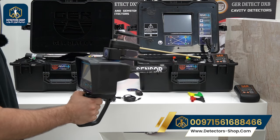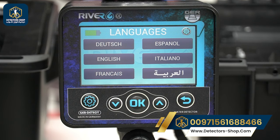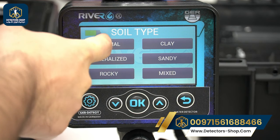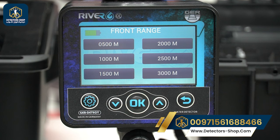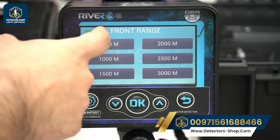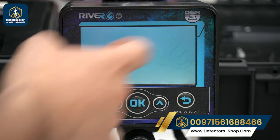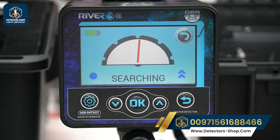After turning on the main unit and connecting the battery, we select our language — English — then choose our soil type: normal, mineralized, rocky, clay, sandy, or mixed. Then we select our front range, from 500 meters up to 3,000 meters. After that we face north to south, click the arrow, and the device is ready to detect water.